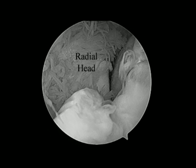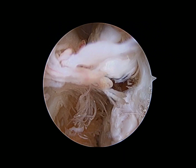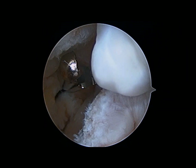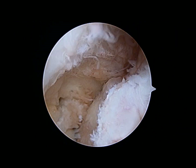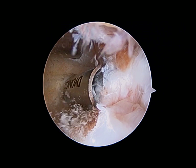The radial head is shown here. The coronoid process and the coronoid fossa osteophyte are all indicated. The loose body, shown at the top of the joint, is easily removed with a grasper. It's important to remove the loose bodies because this takes care of the patient's symptoms and allows us to see the rest of the joint without these things floating around.